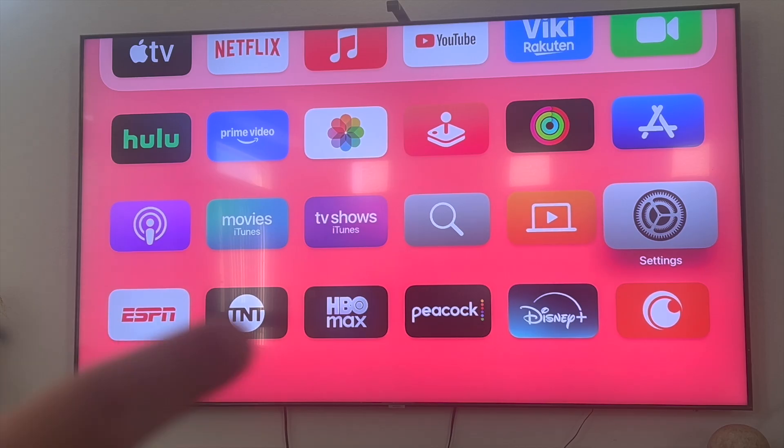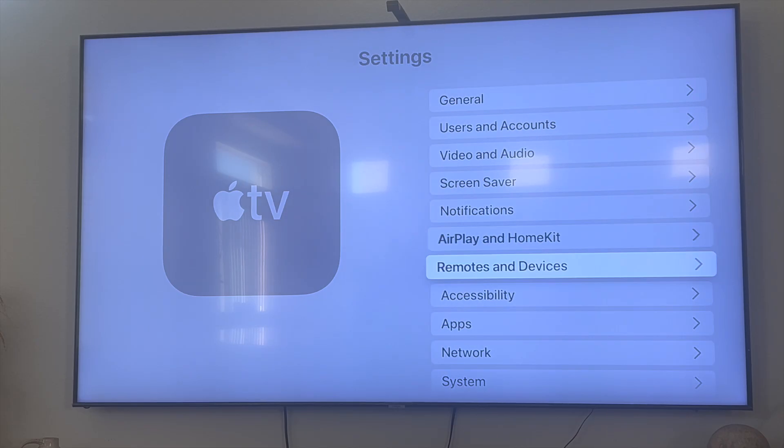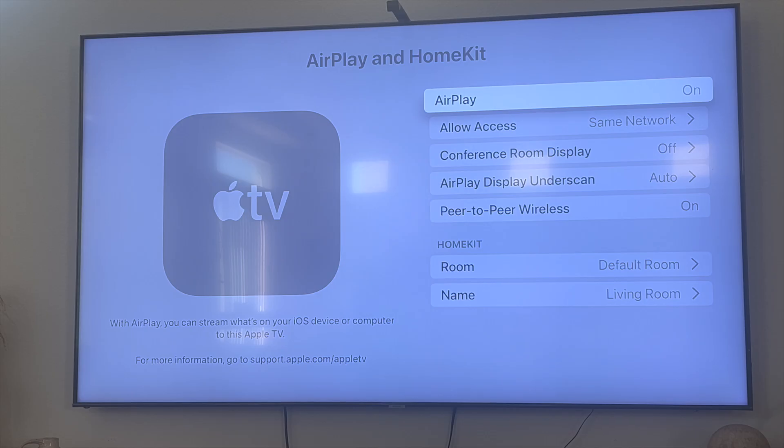First things first, you want to go into the Settings option right over here, and you're going to see this option here that says AirPlay and HomeKit. Click on AirPlay and HomeKit and simply make sure that AirPlay is on.